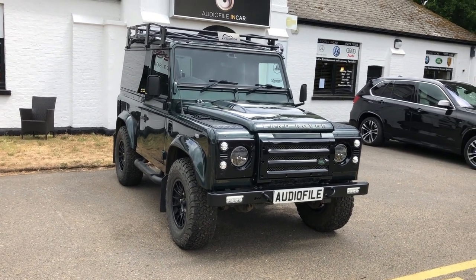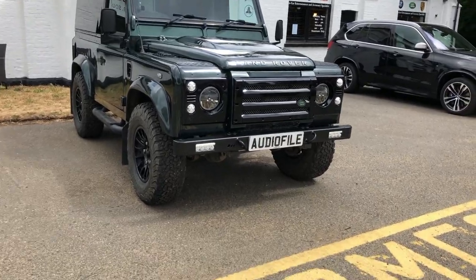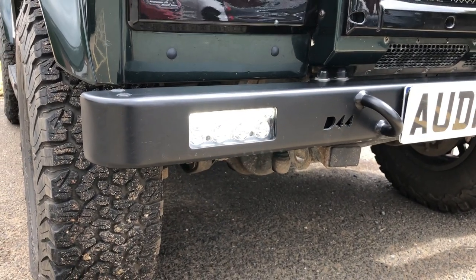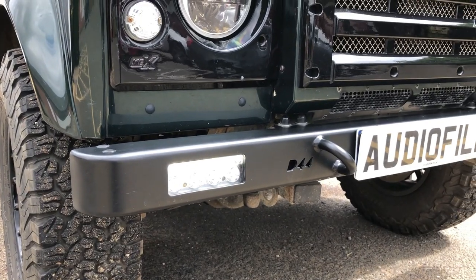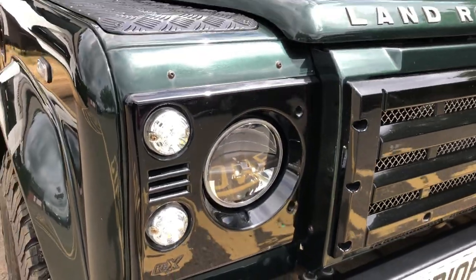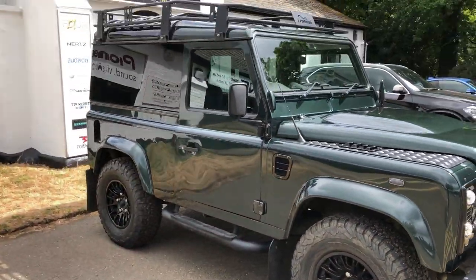We soundproofed it, added the KBX front end, the D44 bumper which obviously still looks brand new. We have the RS4 lights which give you the DRL and full beam. We're now using a Triple R 750 which gives it a position light, configured to work in a very similar way, and again truck lights on there — all the popular stuff really.